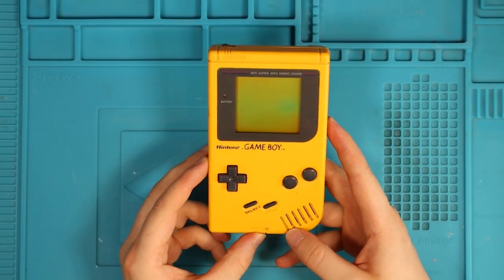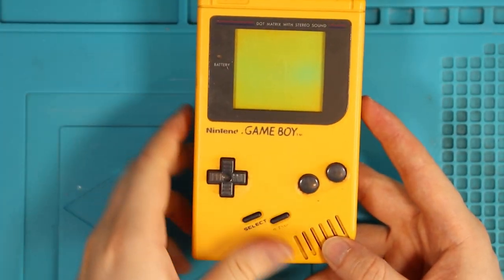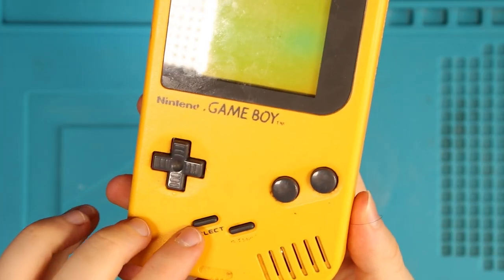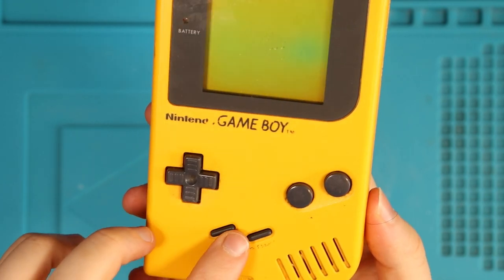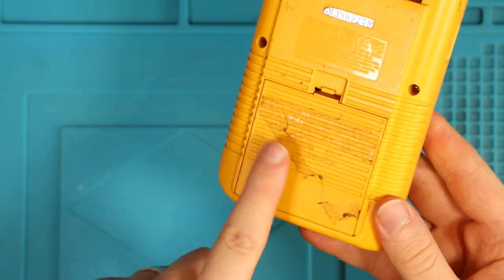I purchased this faulty original DMG Game Boy on eBay for £28. There's something about the original Game Boys - this one just looks incredible. We are missing the writing where the A and B buttons are, and the start/select is very faded. The overall condition is really nice. We still have the serial sticker on the back, and it even came with the battery case, which is a rarity.